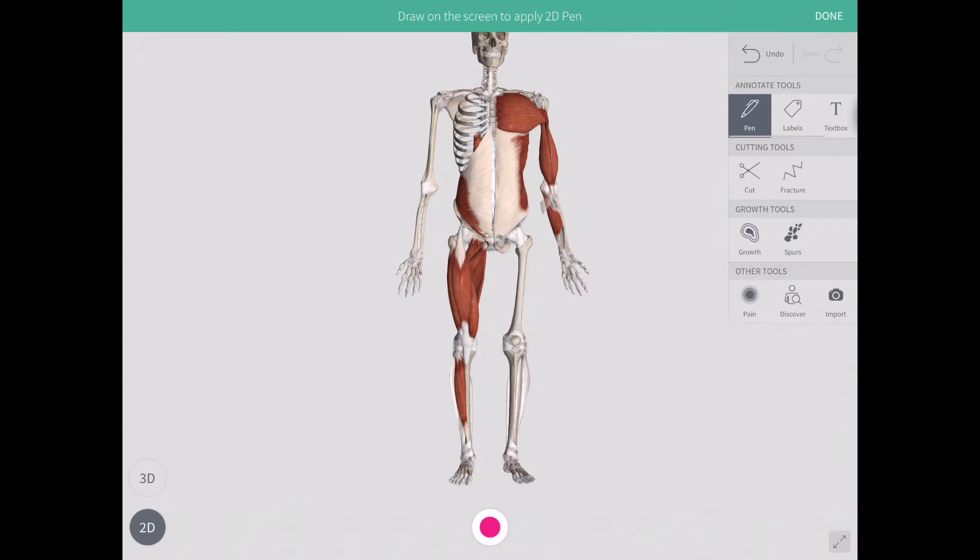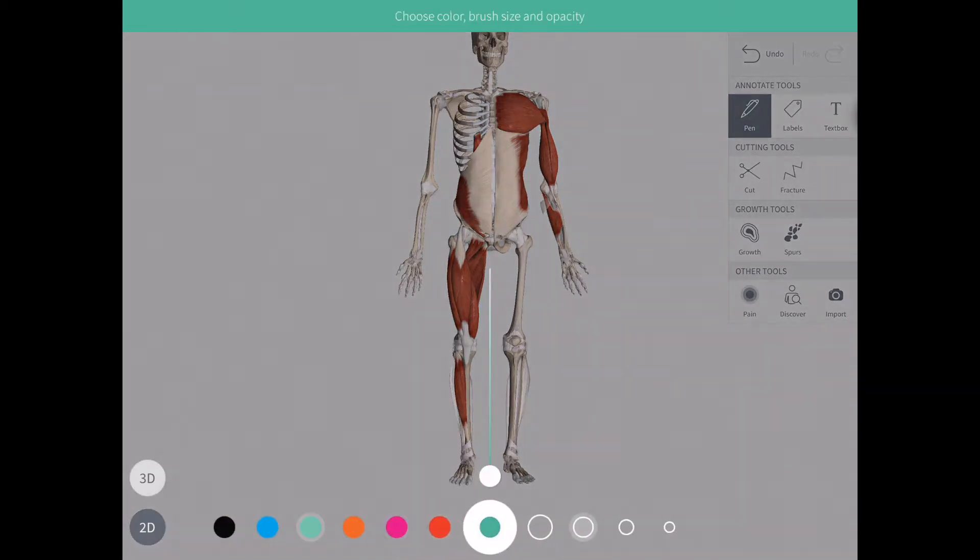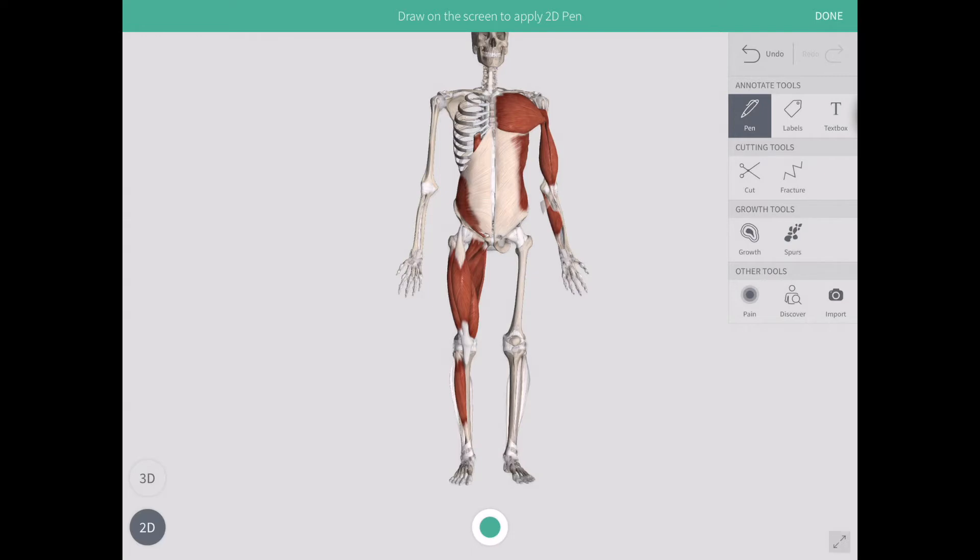From bottom to top: first we have the tibialis anterior, which is going to help with ankle stability. Then we have the quadriceps — 'quad' meaning four — and they are going to help with knee and hip stability. We have the adductors, and these will help to keep the knee in towards the midline.